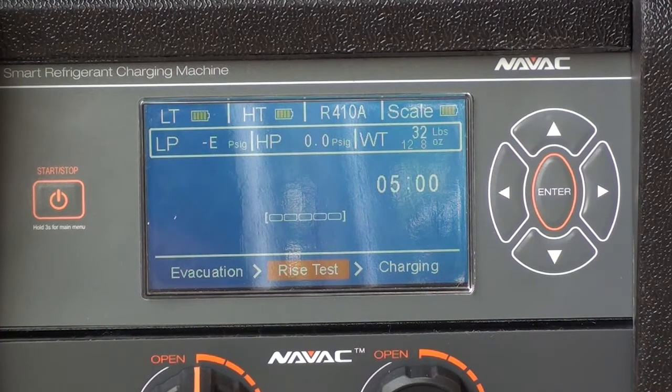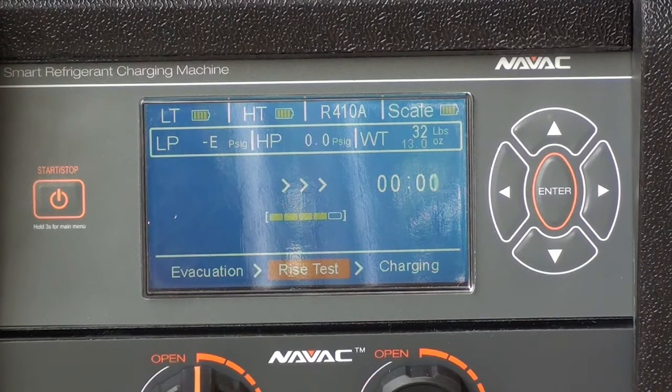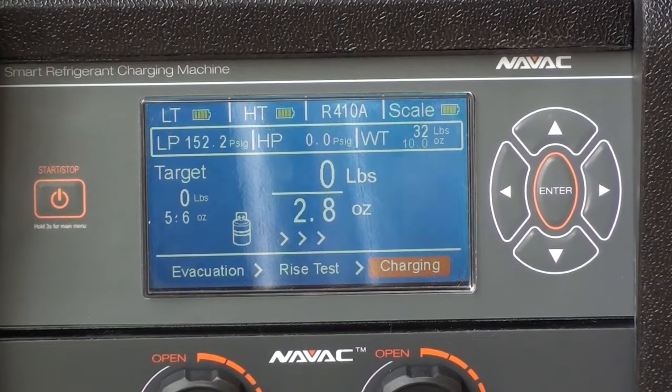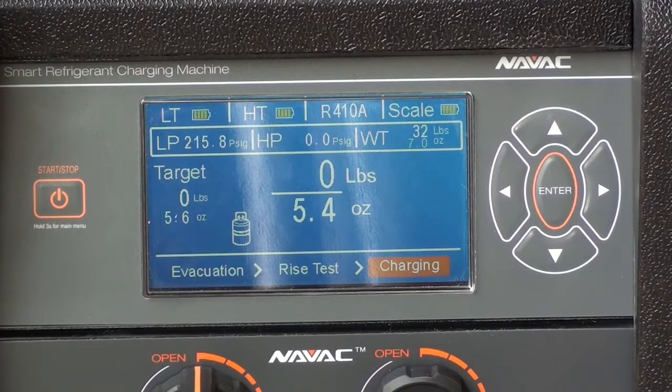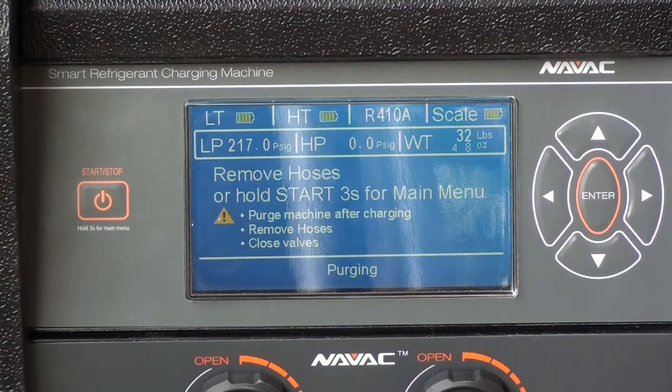The rise test will last for 5 minutes. When the rise test is complete, we begin to add the additional charge to the system. An extra 2.2 ounces of gas is added to the charging machine to compensate for the amount of refrigerant left in the machine. The time to evacuate and charge the system was about 25 minutes.